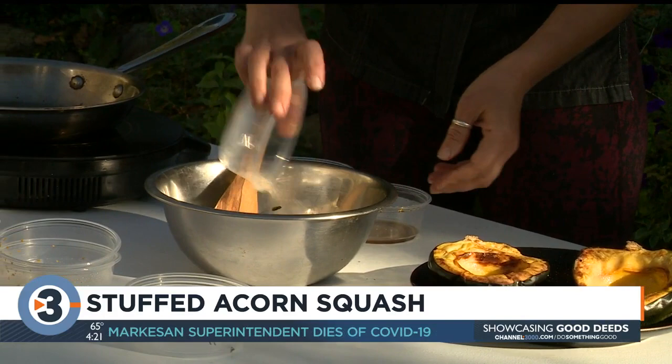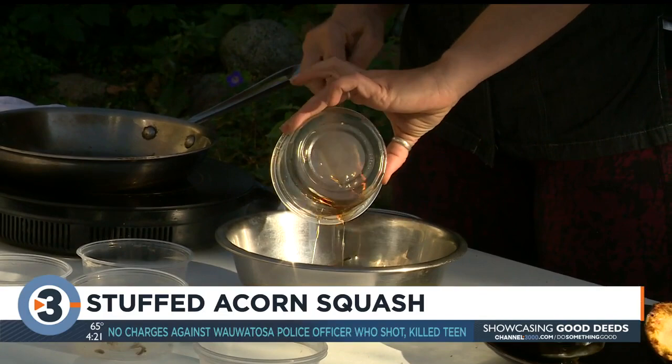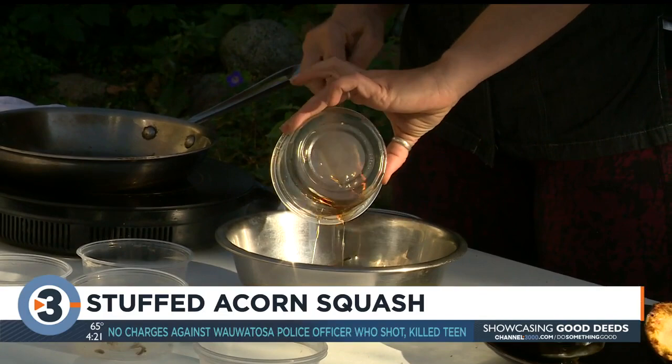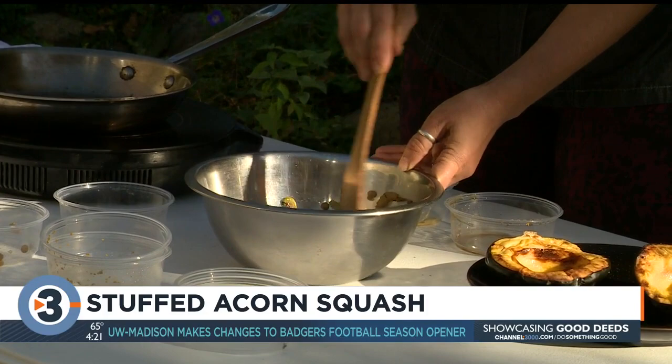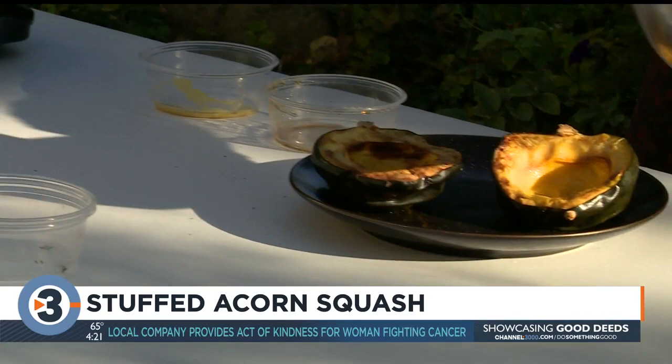To flavor that, I'm going to add just a pinch more of salt and pepper, a teaspoon of maple syrup — the real stuff, always use the real stuff, no high fructose corn syrup here — and also a teaspoon of Dijon mustard for a little sharp bite. The maple syrup and Dijon mustard sounds like a good combination! Yeah, it's super good.